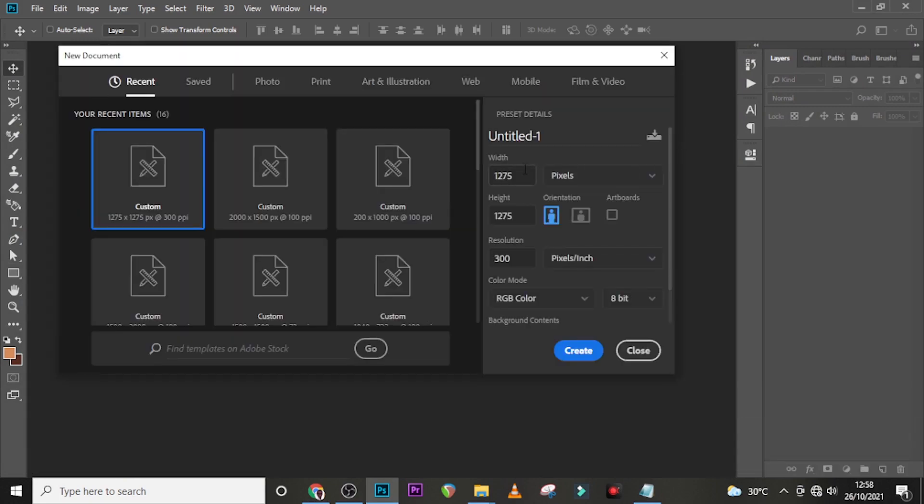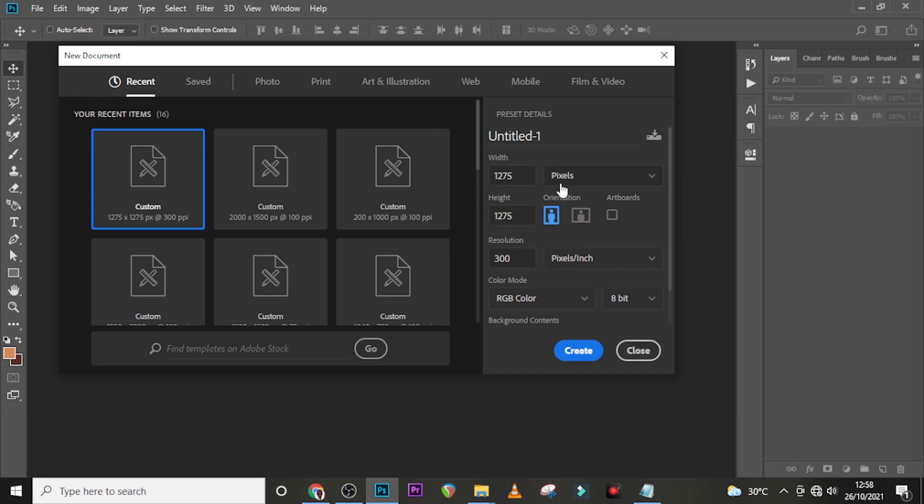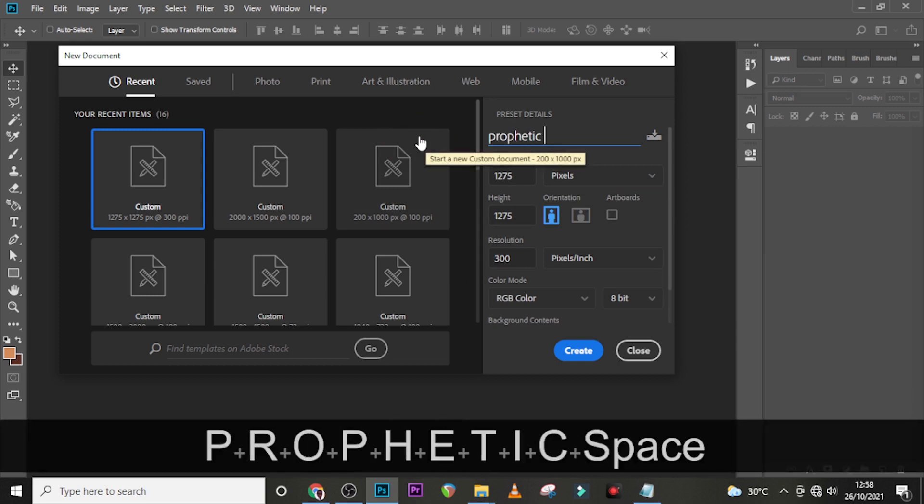I'm going to use 1275 x 1275 this time. The reason I'm doing this is because I want to print it as well as send it on social media — RGB for social media, but I also want to keep it four inches when printing. Four inches by four inches, with 4.25 — the extra 0.25 is a little surplus in case the printer cuts the edges off. I'll set it to 300 DPI and keep it in pixels as well. I'm going to call it 'Pro Fertig Servers.'